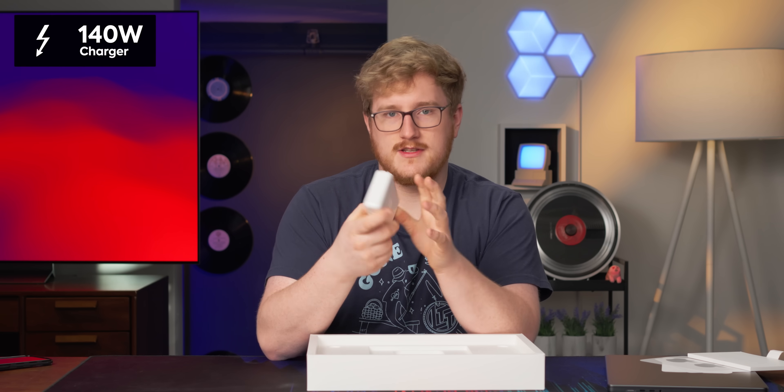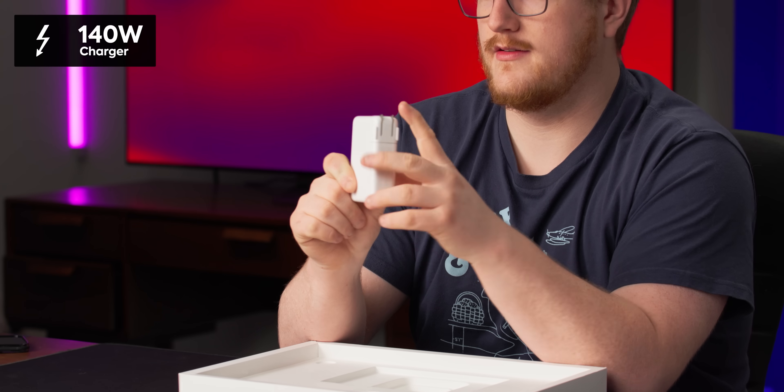We've got the standard Apple charger — this is a 140-watt brick. Apple's gonna have to start making these things smaller. And then there are the really sexy Apple cables. I think this has gotta be two meters. They don't list it on the Apple website, but I think it's two meters.